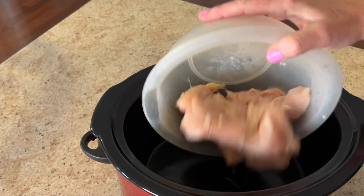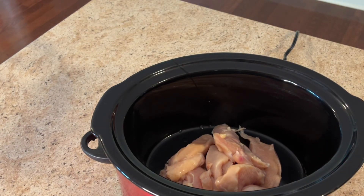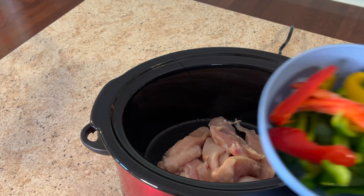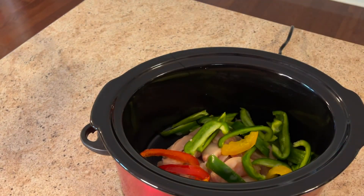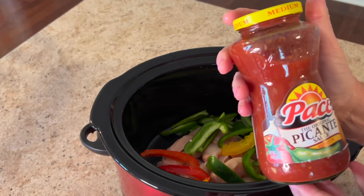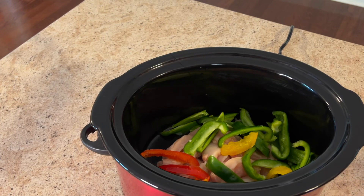We're going to take about two to three pounds of chicken — put that in your crock pot. I did cut that in strips. Also, one and a half bell peppers cut into strips, and we're going to add those in as well.